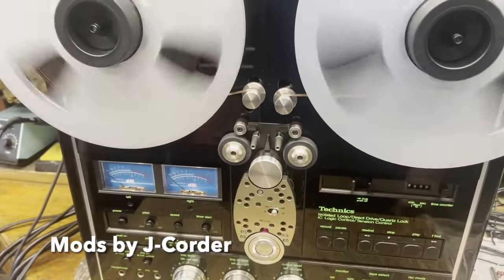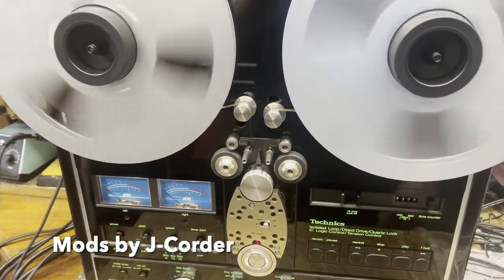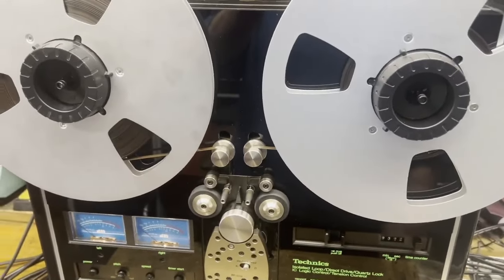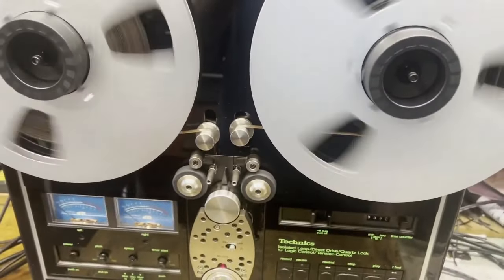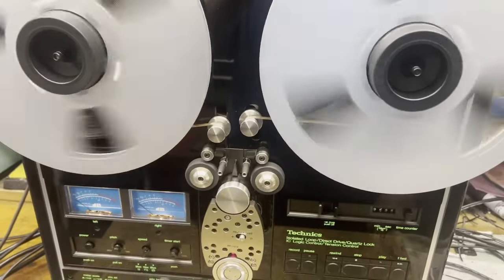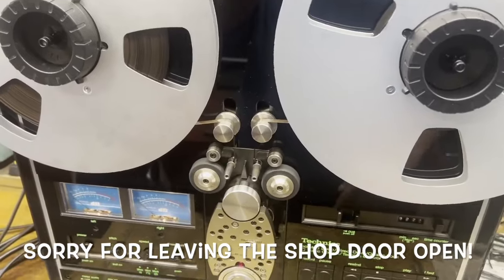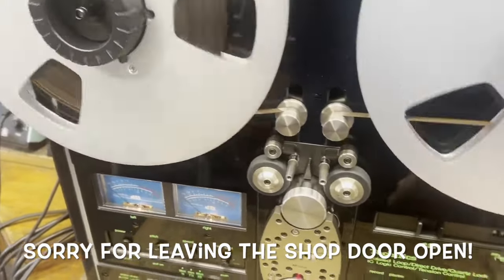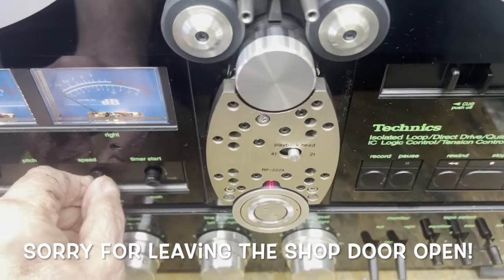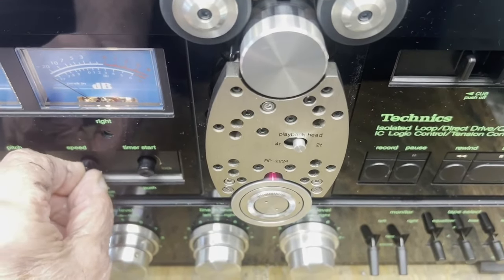Fast forward. Stop — nice brakes. Rewind. Stop — real nice brakes. Play.